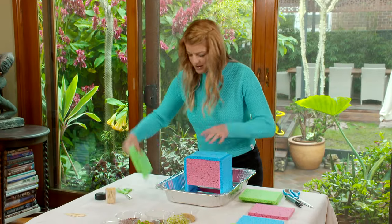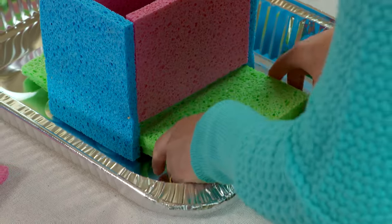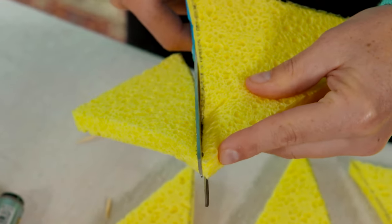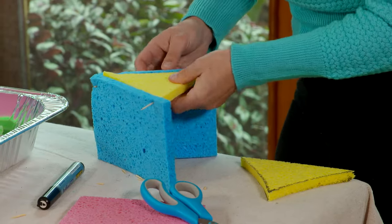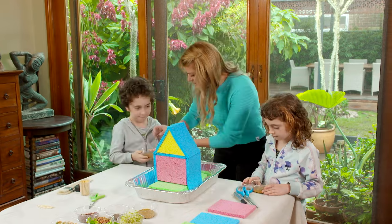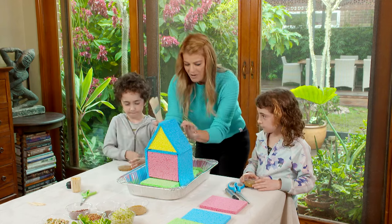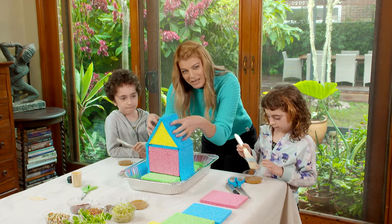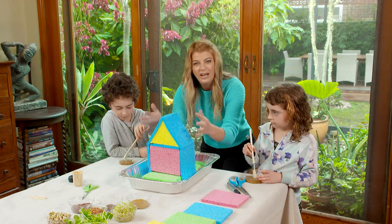You'll notice there's a little bit of a gap there so I'm just going to shove some sponges in there to form some little green steps. Now the beauty of sprouts is that you can grow them in nothing but water. The kids have been busy mixing up some of these little sprout seeds with water and they're going to paint them onto the roof. I've got a paint brush for each of you. Those seeds are going to be embedded into the wet sponges and the idea is that the seeds will sprout and we'll get almost like a green roof.